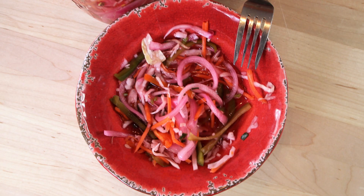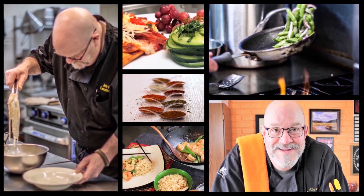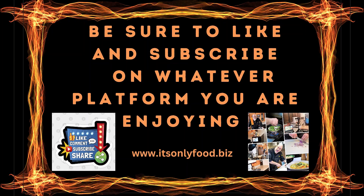Hey everybody and welcome back to It's Only Food with Chef John Follit. Today we're going to be showing you how to make Haitian Pickles. Welcome back, thanks a lot for being here today. I appreciate you watching on whatever platform you're viewing from today — go ahead and like and subscribe while you're there. We're going to be making Haitian Pickles.